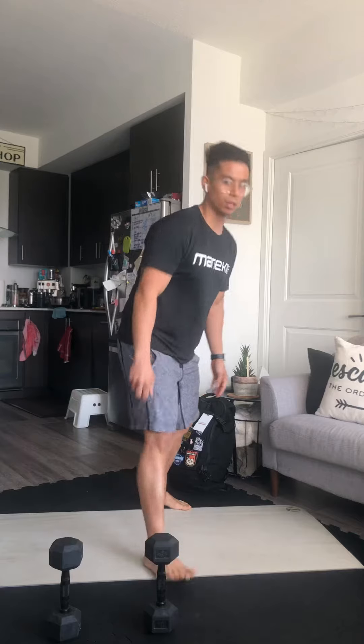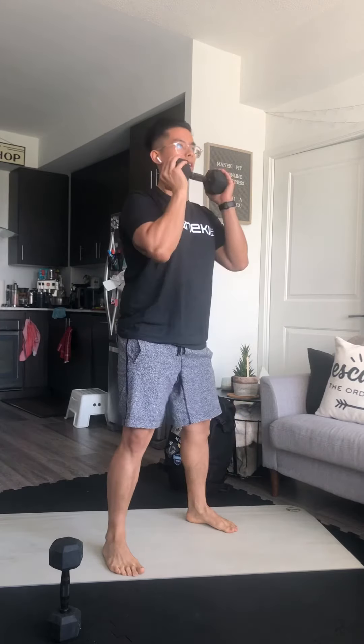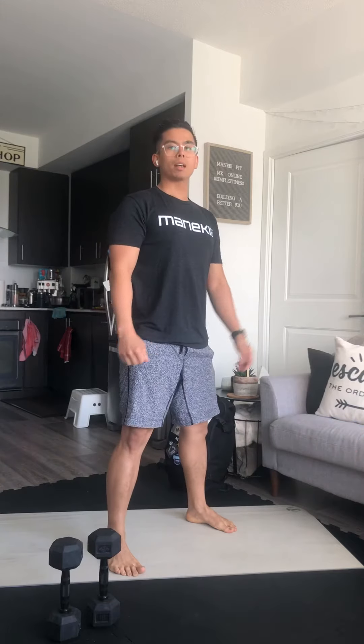Second movement: one and a quarter front squats. I'll hold one object to my chin. I'm going to hit that squat, come up a quarter of the way, then repeat — that's one rep. We want to make sure feet are shoulder width apart, hit that full squat depth with hips below knee, come to the quarter squat, come back down to full depth, and then stand back up. Those will definitely get spicy.